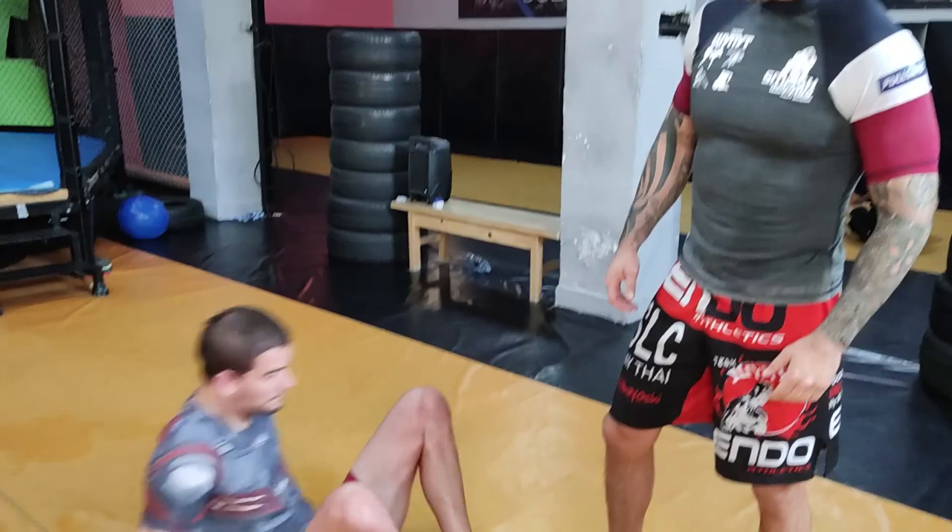I call this a half pass more than a half guard. The bottom guy being in a half is more of an advantage to me, unless he's a really skillful jiu-jitsu player — which in MMA, it's a little bit rarer to come across. So this is my approach to this.